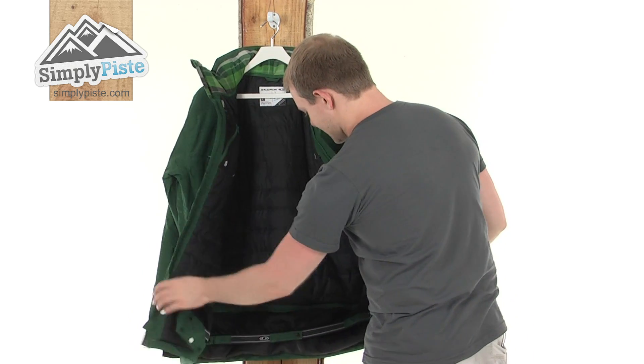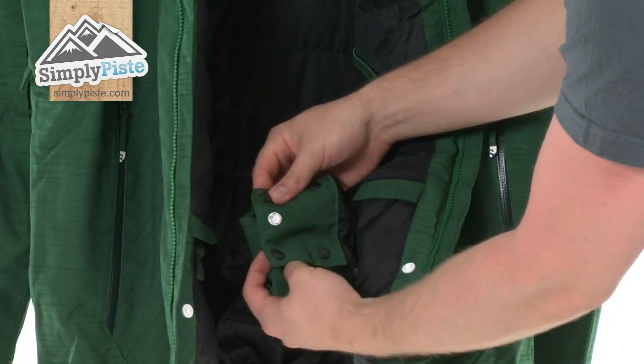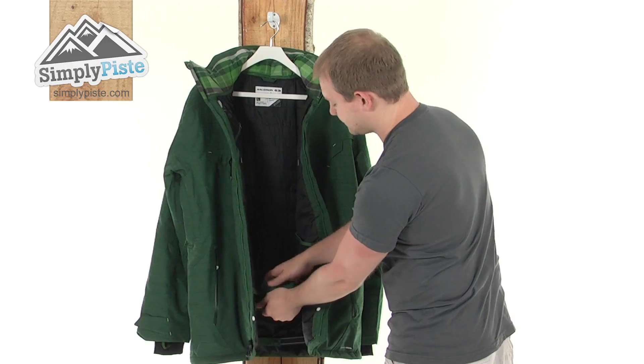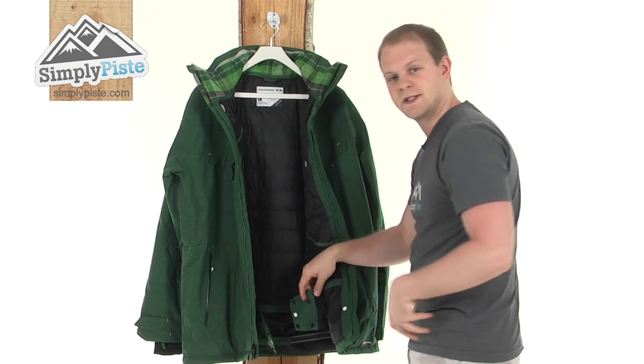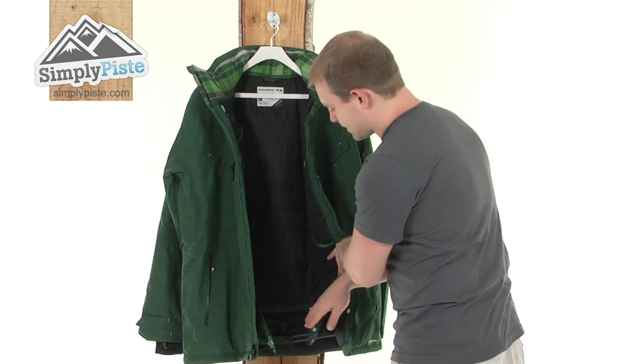Just taking a look down the bottom — we've got the usual snow skirt, a nice simple design with poppers on the front. Simply pop all four together and that will come around the waist, making sure that no snow or wind are going to come up inside the jacket via the bottom.